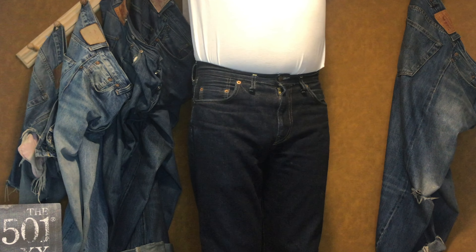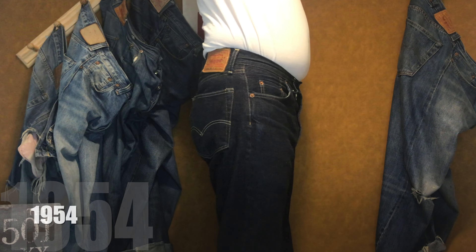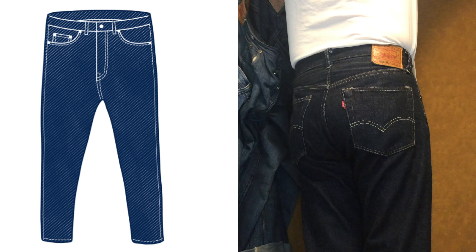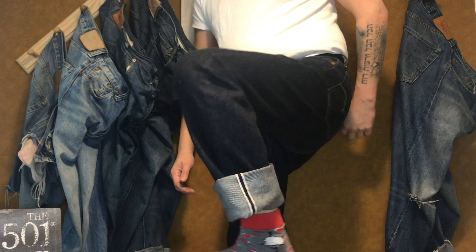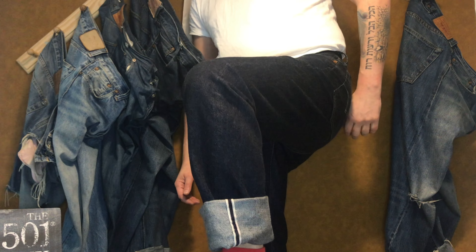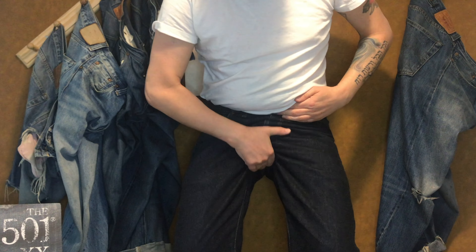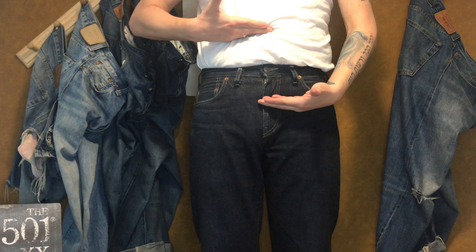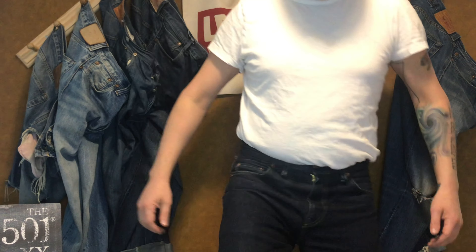In number four: the 1954 501Z. A narrow tapered leg. This fit is very close to the 47 but not as tight. It's a great pair for cuffing up, a little more comfy than the 47s. But if you hate zippers as I do, then go 47s and upsize. The waist of the 54 sits closer to the waistline than the navel.